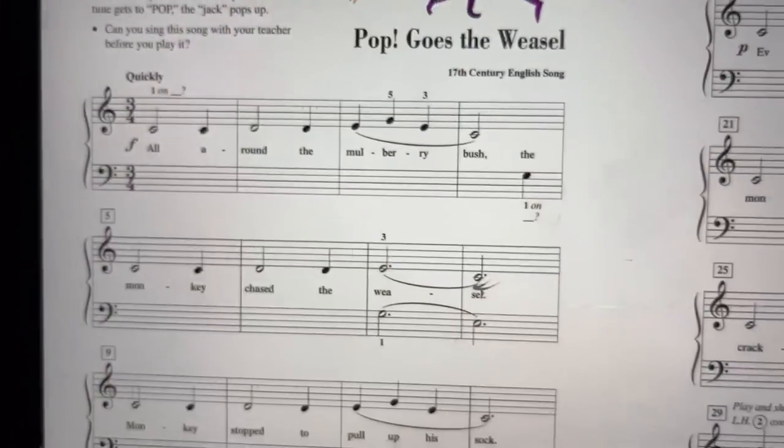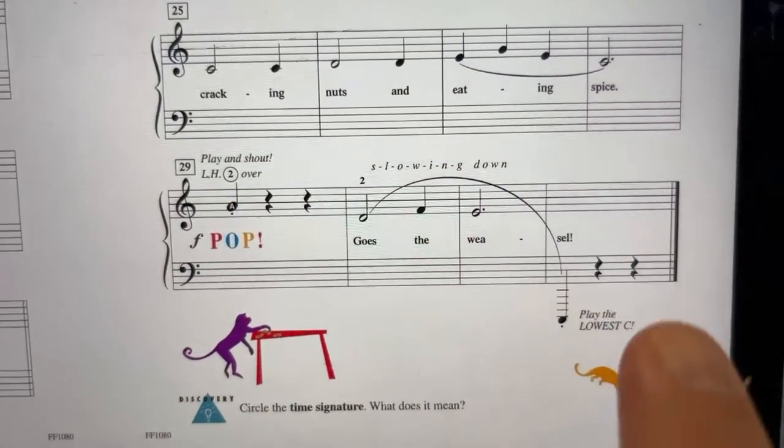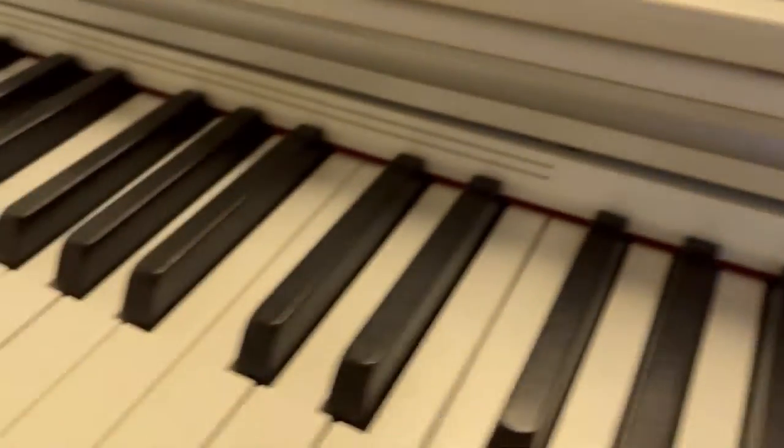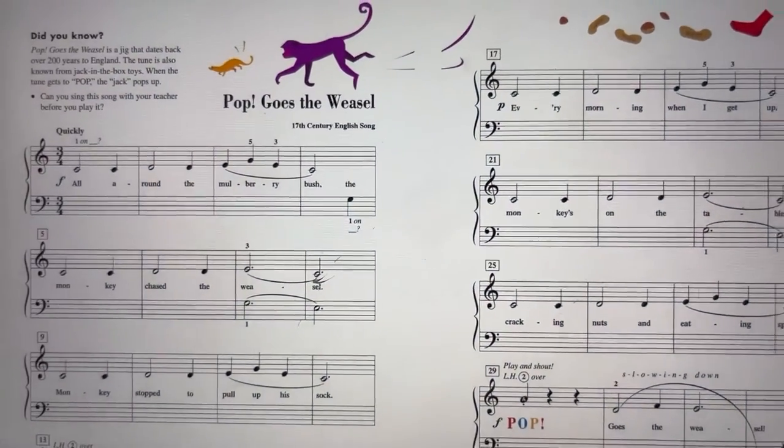The first page is Forte, the second page is Piano, and at the end you have a low C down here, okay? Other than that, you should know this song, Pop Goes the Weasel.